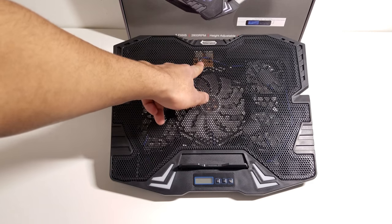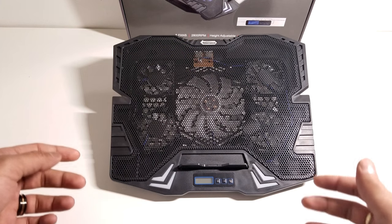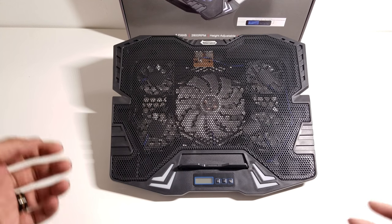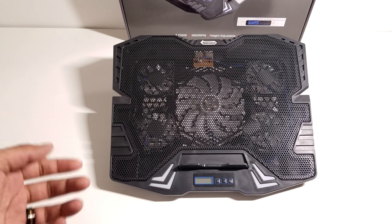Coming up to the top you can see there's a little board up there and that board has two USB ports — that's for the power as well as acting as an extra USB port for your laptop, because you are using one USB port to connect this to your laptop to power it up.